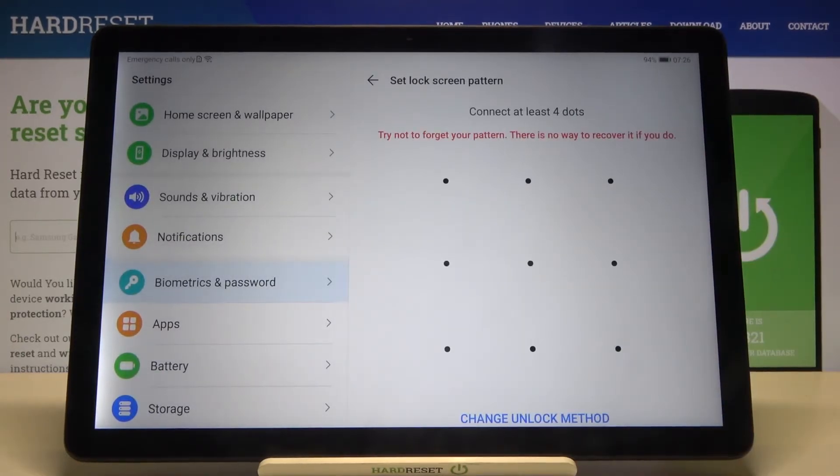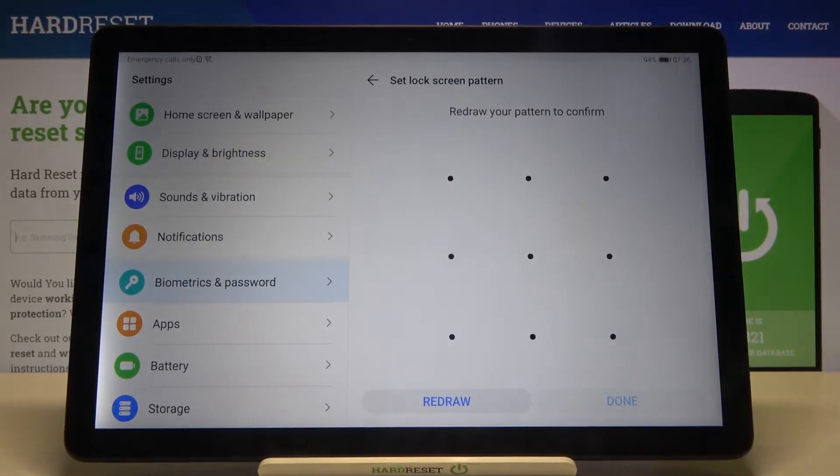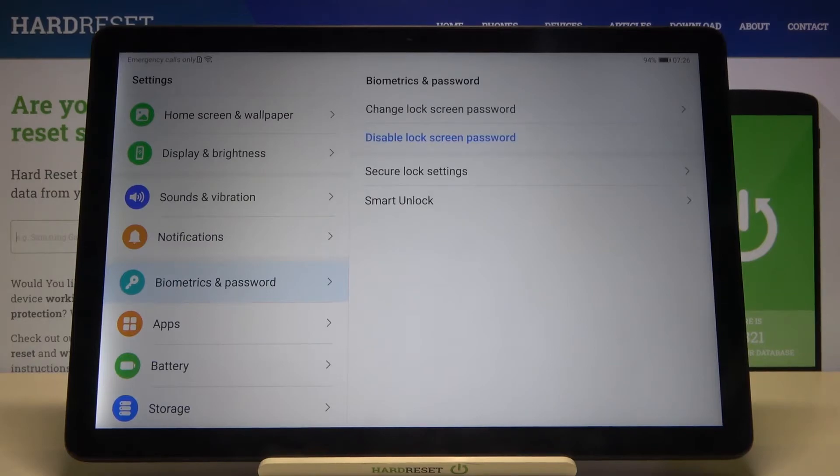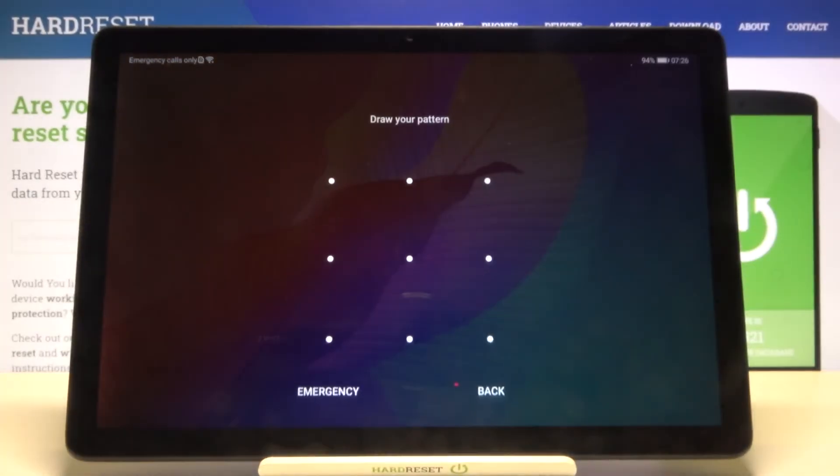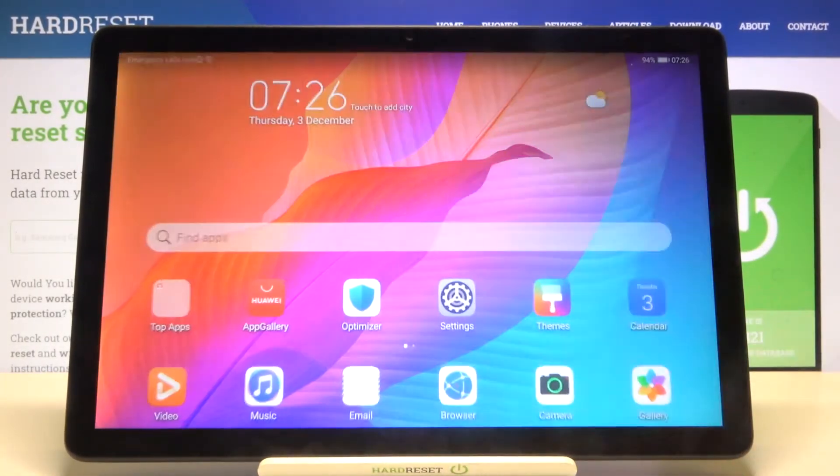Input your lock method, then do it a second time to confirm. Click Done, and right now as you can see we can lock the device and try to unlock it by using our new lock method.